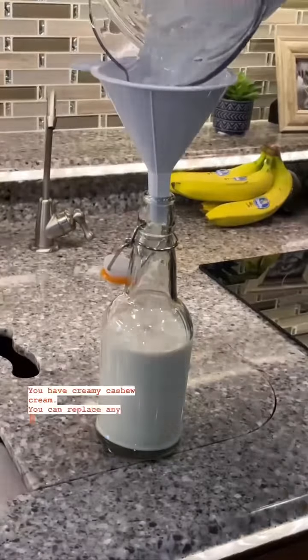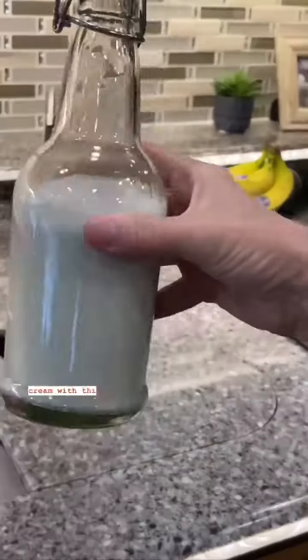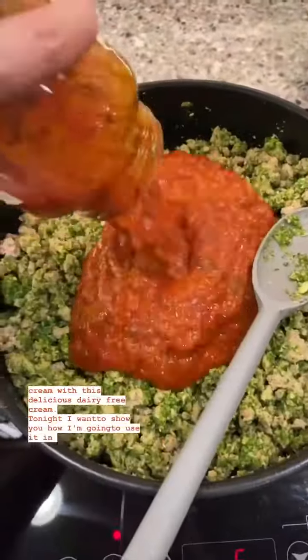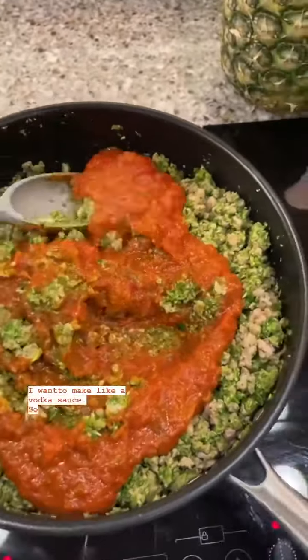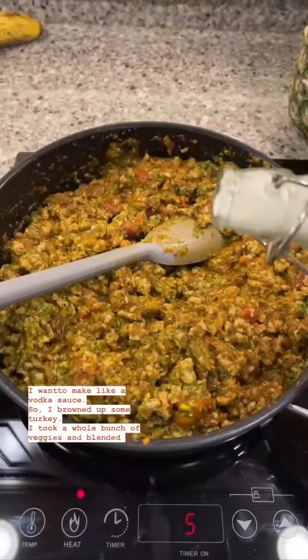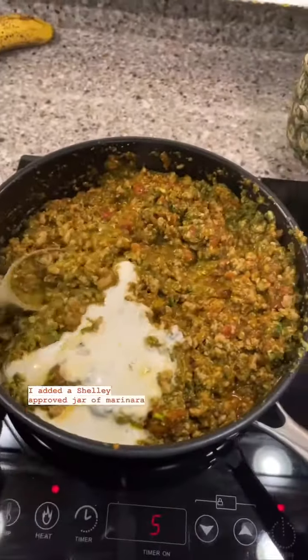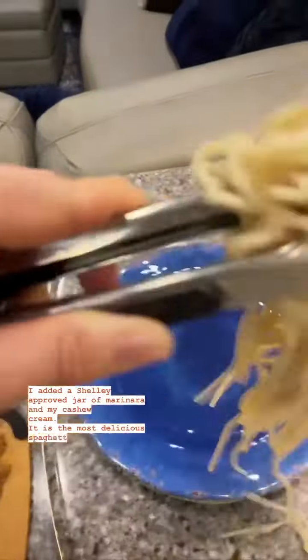You can replace any recipe that calls for half and half or heavy cream with this delicious dairy-free cream. Tonight I want to show you how I'm going to use it in my spaghetti — I want to make a vodka sauce. I ground up some turkey, took a whole bunch of veggies and blended them up, then added a Shelly-approved jar of marinara and my cashew cream. It is the most delicious spaghetti sauce.